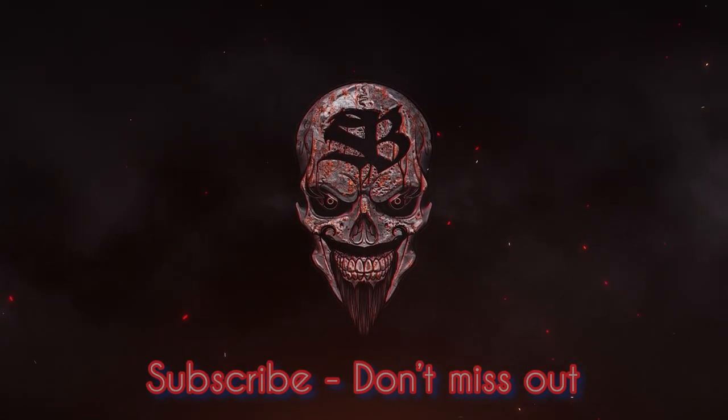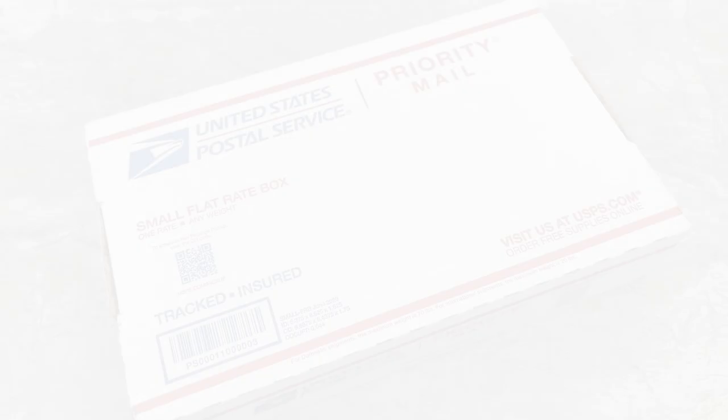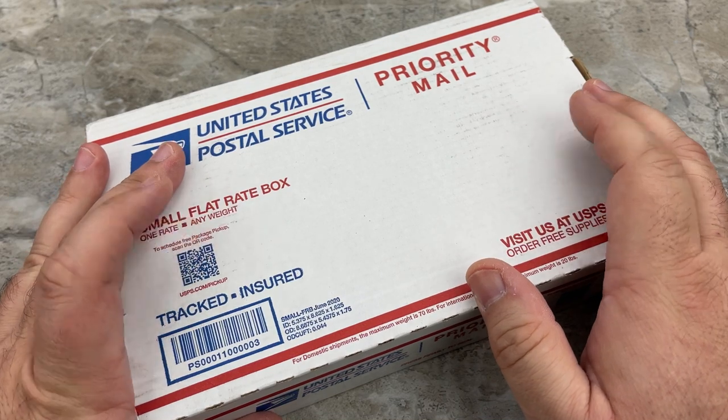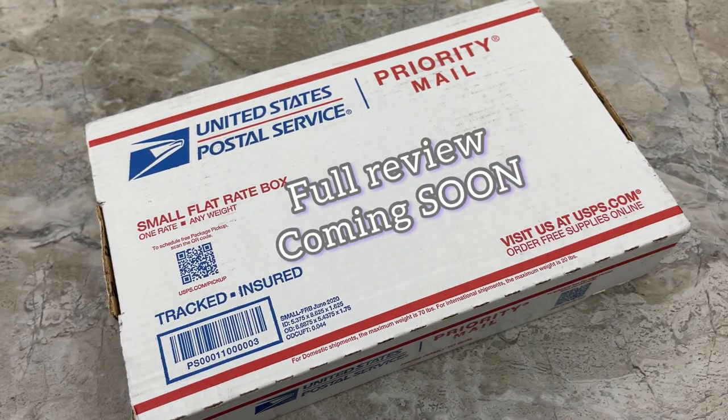Oh, what a lovely day! Hey guys, Jim here. I'm going to do something I don't typically do — I think I've only done a handful of these over the past decade on YouTube — but I want to do an unboxing because what I've got here is something pretty special, and it's one of the very few knives that I have worked myself up over.